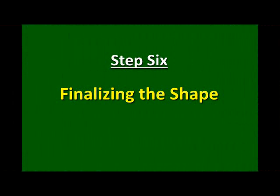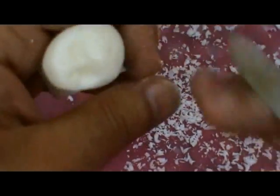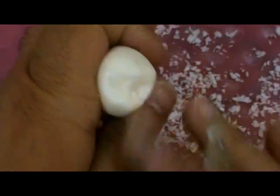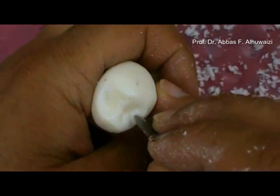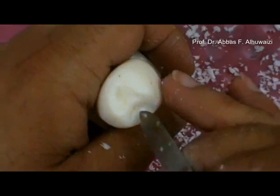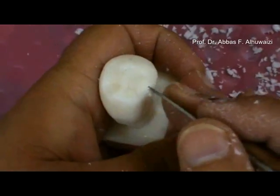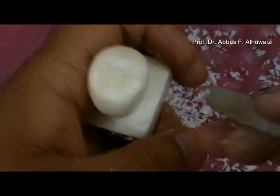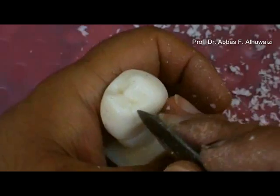Step 6: Finalizing the shape. This is the mesial surface — the mesial aspect. I need to deepen it a little bit, so I'll do that right now. Deepen the mesial marginal ridge a little bit more, and make it a little bit more broad, because the marginal ridges are usually broad. They are not pointed or sharp — they are very rounded, as you can see here.